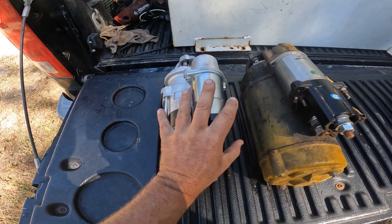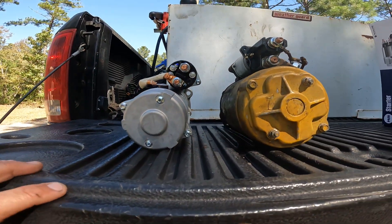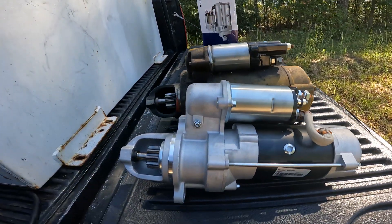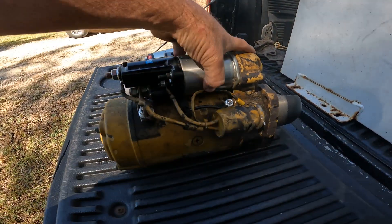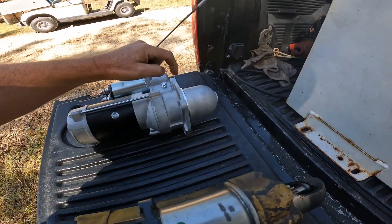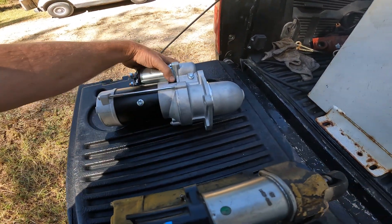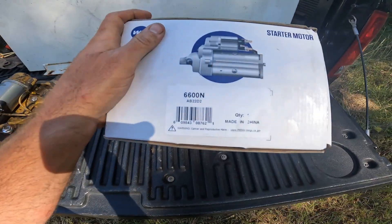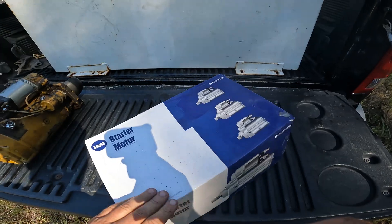So here's the other one for a hand comparison. Right from the side here, it's actually pretty significant. And weight is drastically less — this old one I cannot pick up with one hand, but this new one I can. The new one is a gear reduction design, so there is a reduction gear in here that actually gives it the same amount of torque. Here's the part number: 6600N WA.